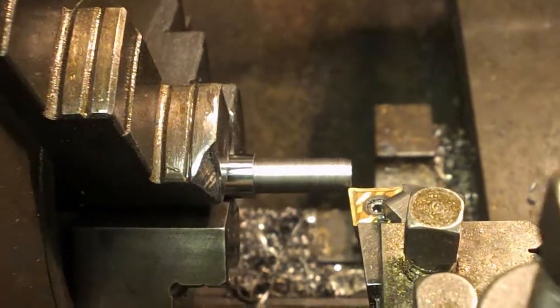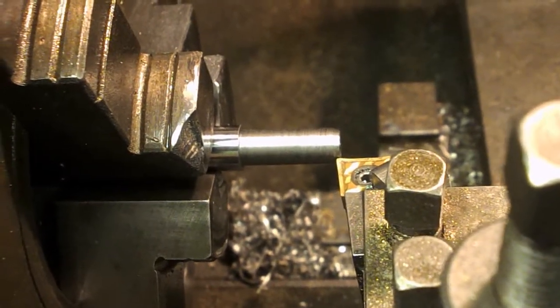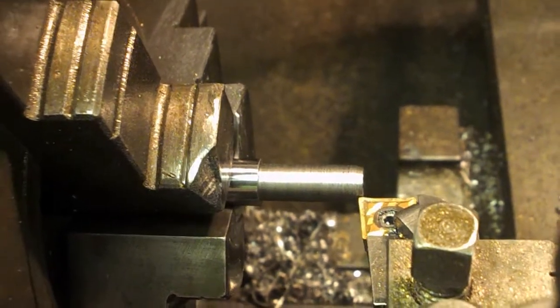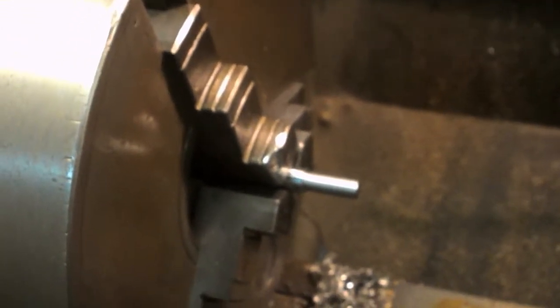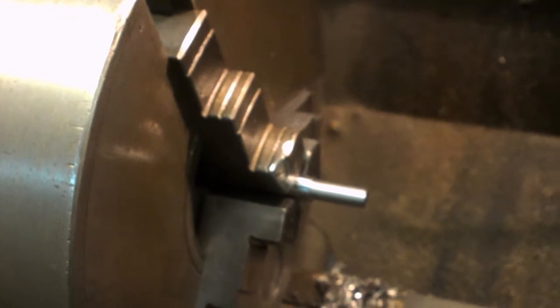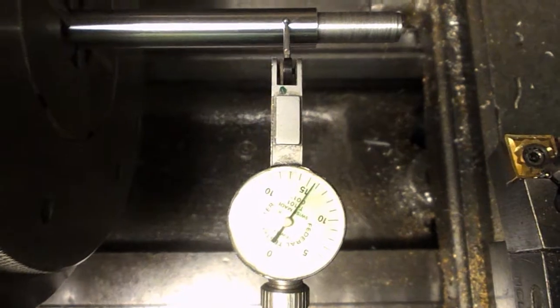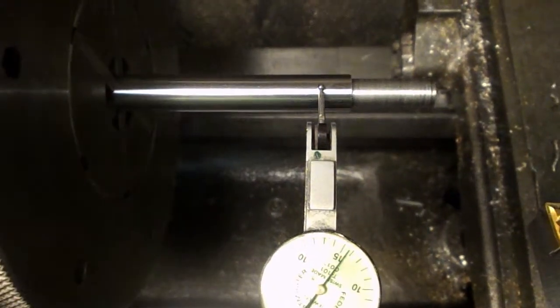Well, you can see the runout on that. I don't know if it's actually very much, and I don't know that it matters, but I'm not really happy with that. I'm going to take this chuck off and put a collet chuck on - which is what I should have done in the first place. It seems a waste for just two pieces, but I think it would be a good idea.